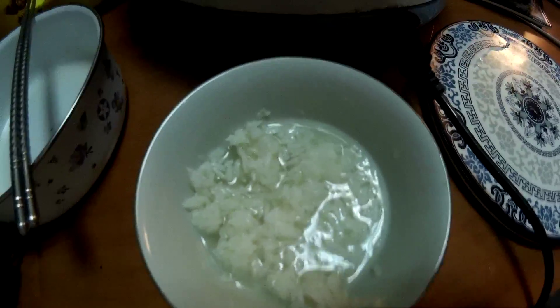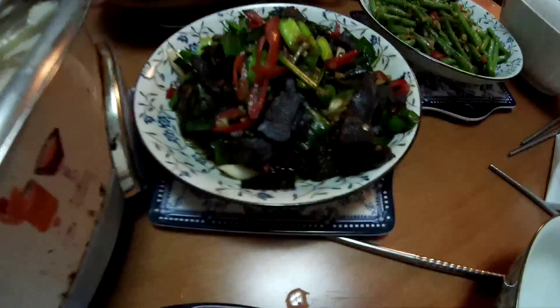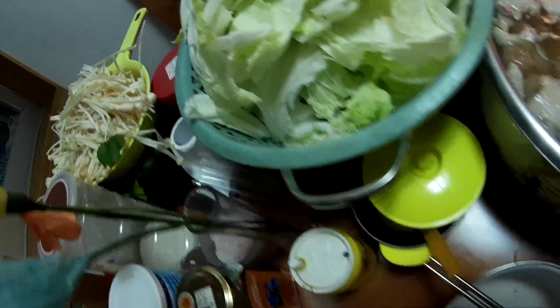Some of the dishes we have here: we also have a hot pot, and we have some beef which has been dried, and some other dishes. For the hot pot, you have the usual mushrooms that Chinese people like to put in the hot pot — this mushroom here.